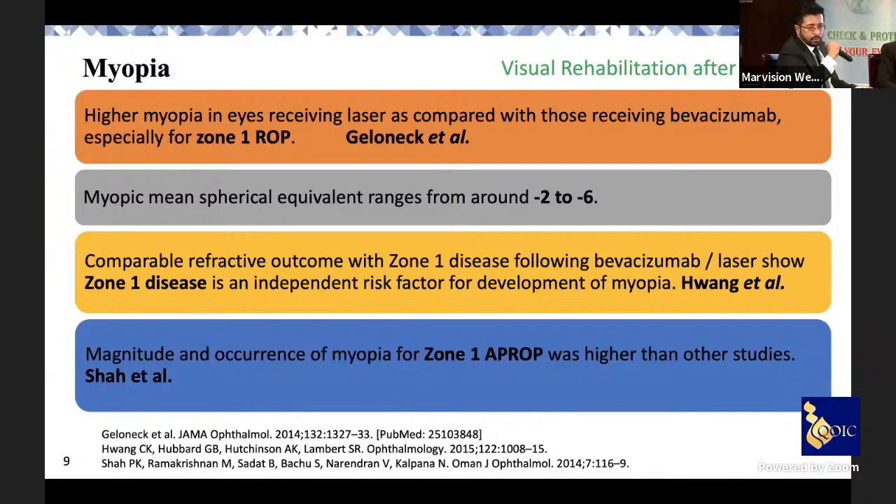High myopia is related to zone 1 patients who received laser — they are more prone compared to those who received injections. Zone 1 disease itself is an independent risk factor. Kumar et al. (2019) reported that high axial length is the cause of myopia rather than lenticular thickness, while earlier reports suggest higher lenticular thickness is also a contributing factor. There remains controversy, and more studies are needed to determine the exact mechanism in severe ROP cases.